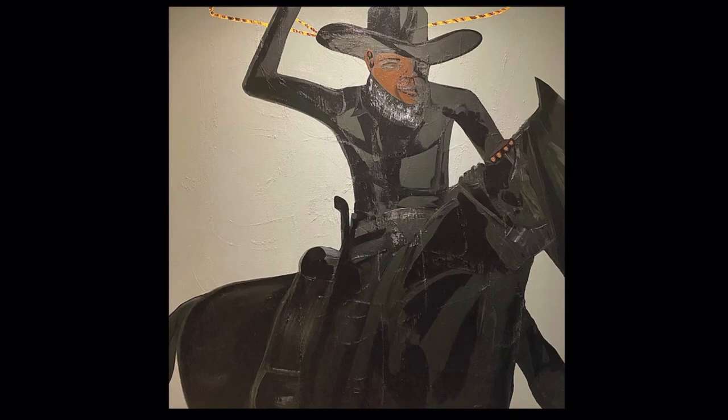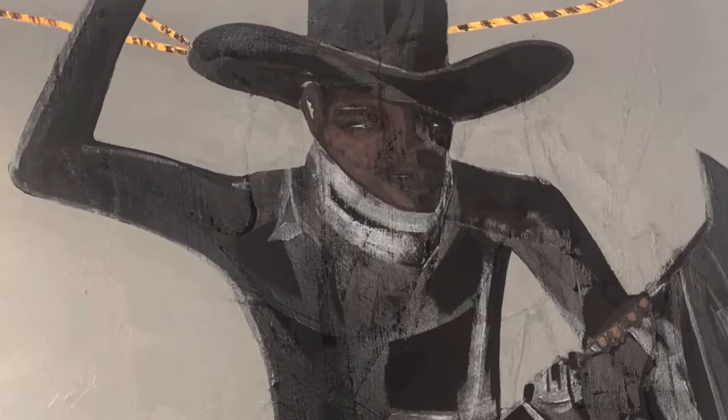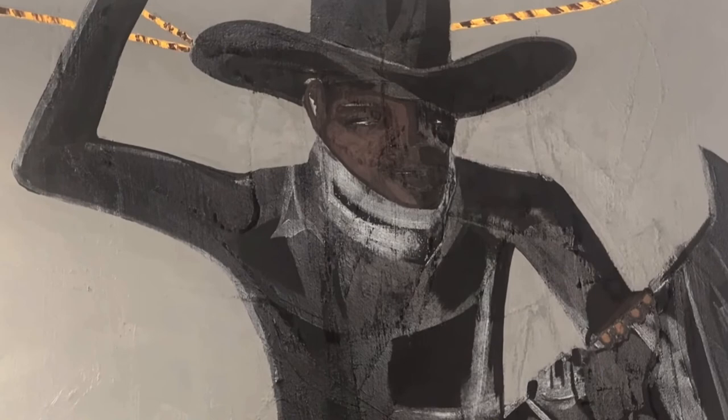This painting is called Bass Reeves. It's part of a two-part series I did for the Dallas Art Fair. Bass Reeves was the first Black deputy west of the Mississippi — he was the original Lone Ranger. Hollywood eventually took over his character and made it into a white guy with the dog Tonto. But this was the original Lone Ranger, Bass Reeves. So this is a historical painting.